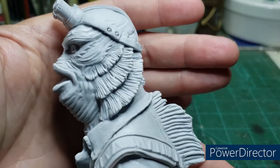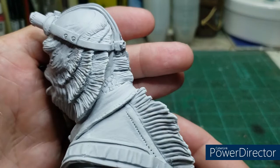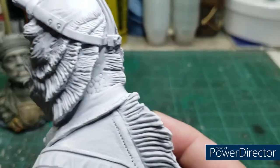These busts go for forty dollars plus shipping and handling, and they're available through Paul Gill at Gillman Productions. The level of detail, as you can see from the gills on the side of his head,